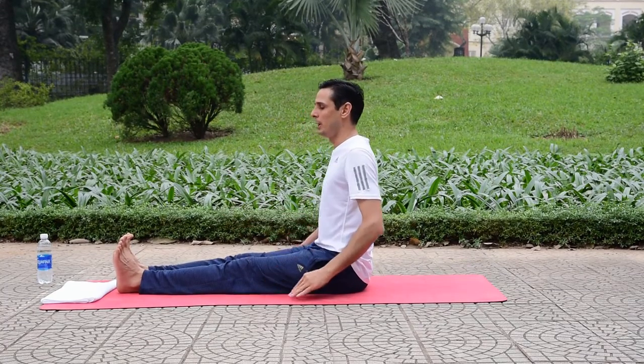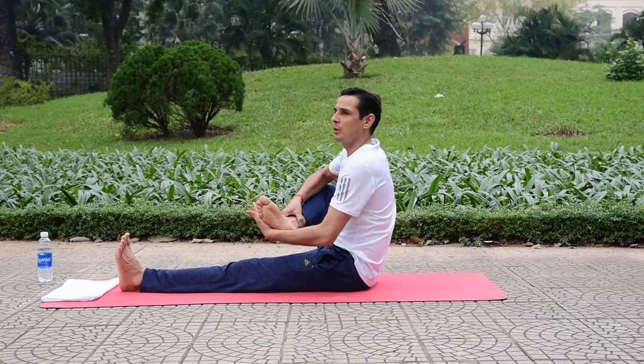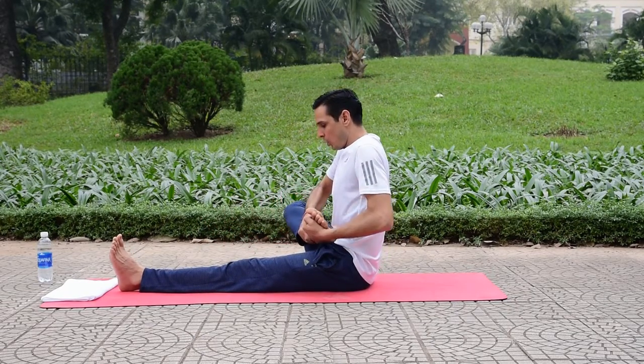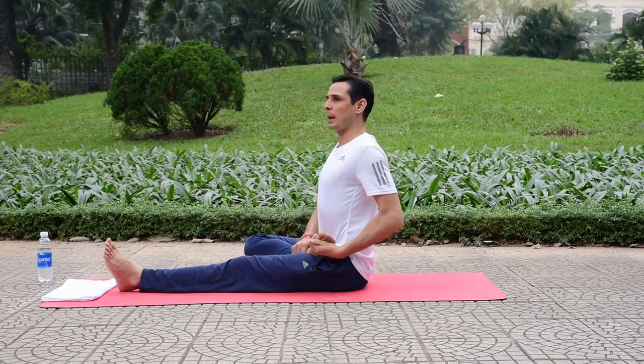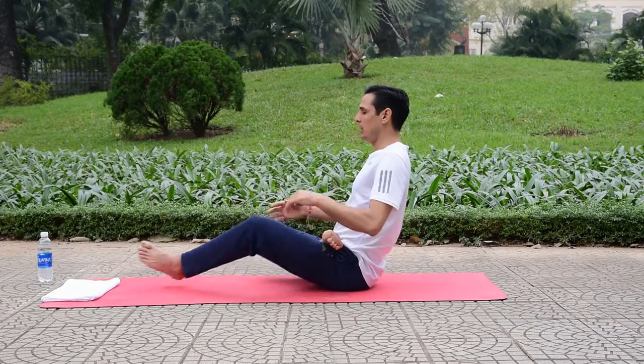To start this posture, sit in a seated position with your legs straight. Then bend your right leg and bring your right heel as close as possible to the lower abdomen. Place the right ankle on the left upper thigh.